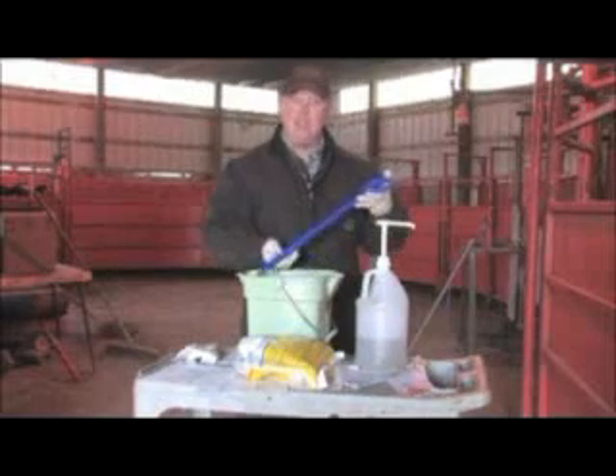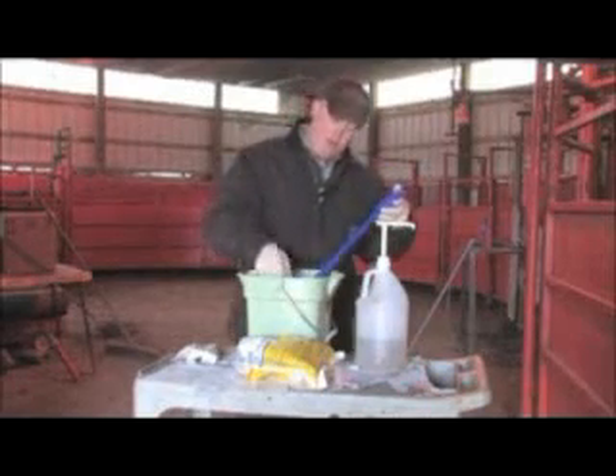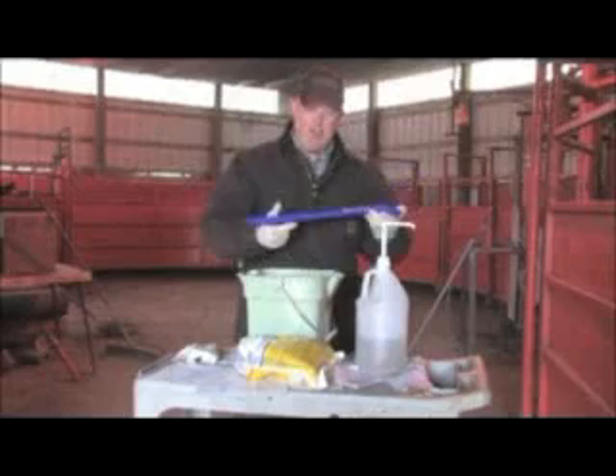Between each animal, it is important to clean the CIDR application gun. To do so, use the water that contains the mild disinfectant, trying to ensure that all fecal material is removed off the CIDR applicator. This minimizes the chance of spreading disease from animal to animal.